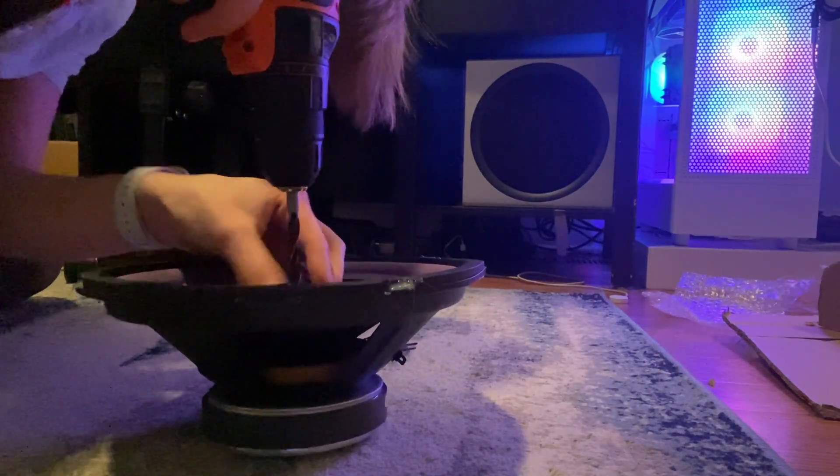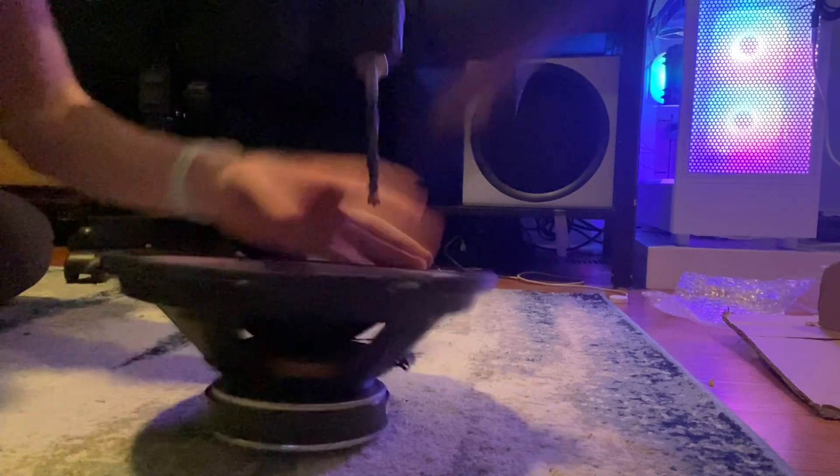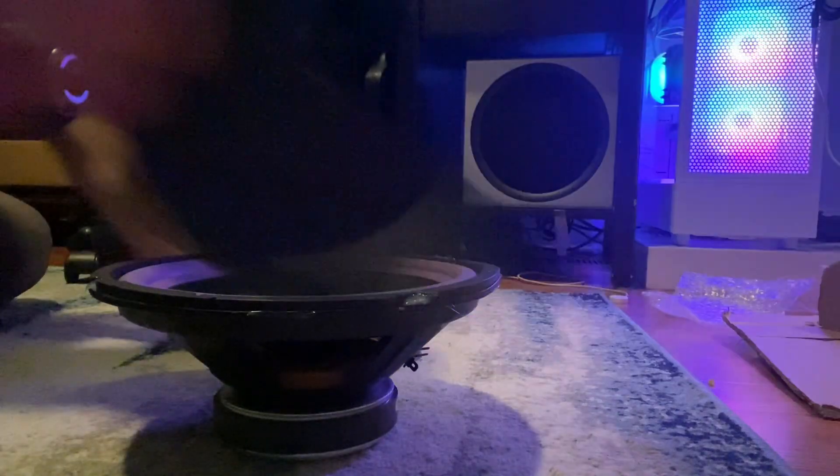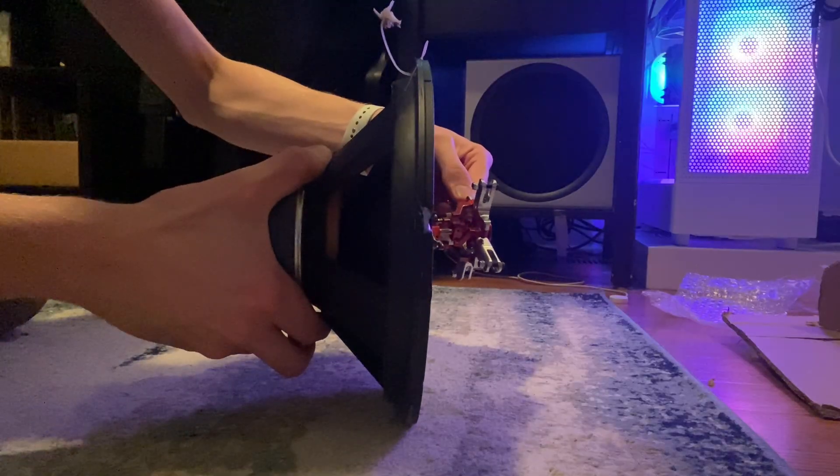Once the RC helicopter rotor was assembled, it was time to modify the speaker for this rotary subwoofer. The first step was to drill a hole through the center of the speaker, and then I mount a motor behind it. The axle will be going through the center of the speaker and to the helicopter rotor to spin the propellers.